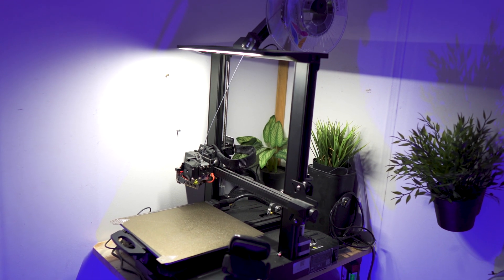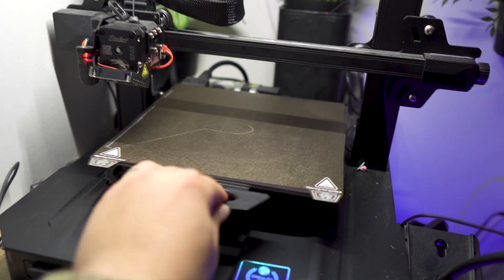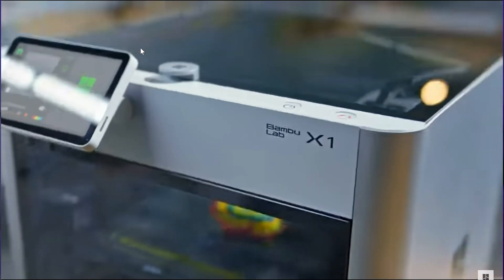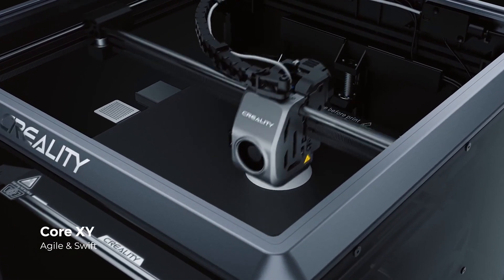Hey guys, I'm Zach and today I'm going to be reviewing Creality's Ender 3 S1 Pro. I'm going to be diving into the background story of this printer, some of the specs, my experience using it for the last year, the pros and cons I've found, and if I still think it's worth getting now that there are new printers out there like the Bamboo Labs P1P, X1 Carbon, and the upcoming Creality K1. The short answer is yes, I do still think it's a worthwhile purchase in some cases — but let me explain why. So without further ado, let's get right into it.